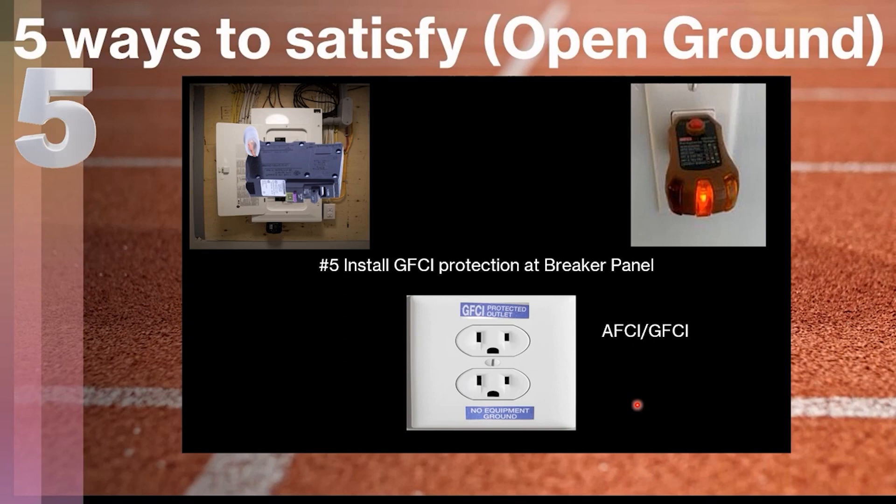One important note: none of the methods listed in this video, except for rewiring, are going to satisfy the requirement if your piece of equipment needs a grounded outlet. GFCI protection does not provide an actual ground — it just provides extra protection by shutting off if current is leaking. If you have sensitive electronic equipment or other equipment that requires a grounded outlet, the only way to satisfy that is to physically fish a wire using one of the methods listed in NEC 250.